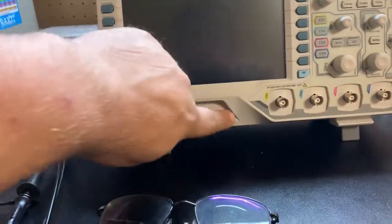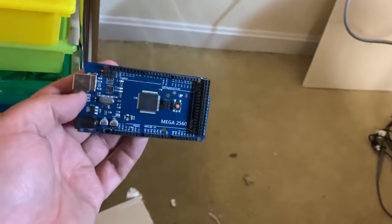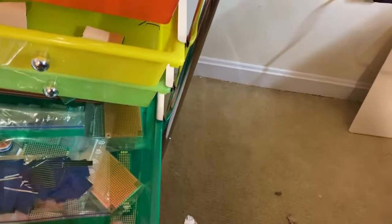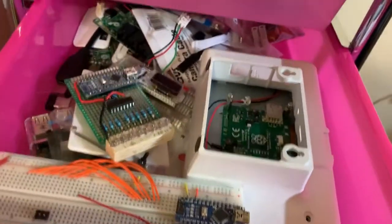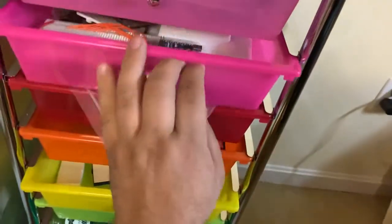This oscilloscope is missing the logic probes or digital logic stuff, but for the most part I have plenty of Arduino UNOs and the Mega, so I can pretty much do the same thing for capturing data coming across the line on multiple pins. I even have Raspberry Pis. I don't know why the Arduinos are up in here as well, but yeah.